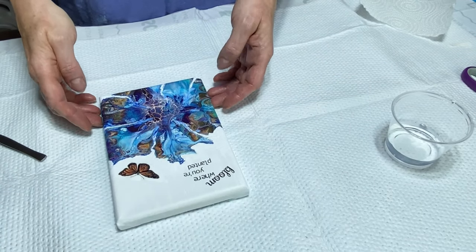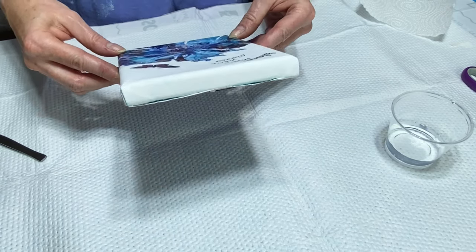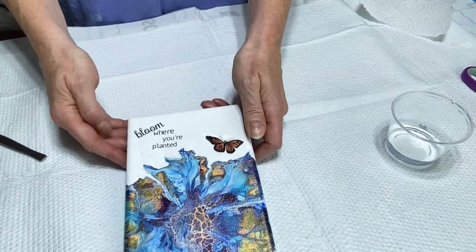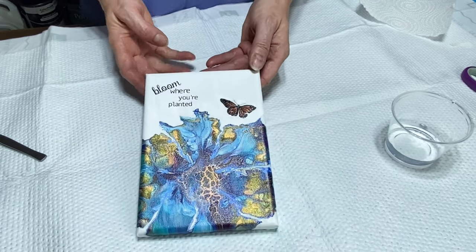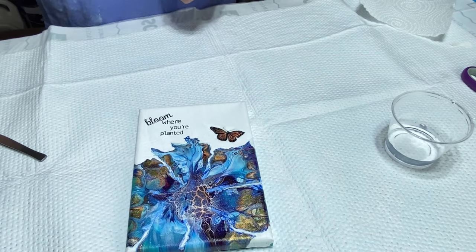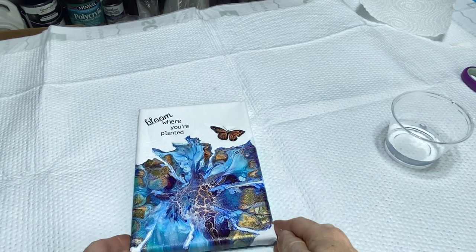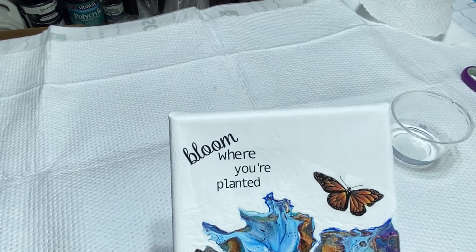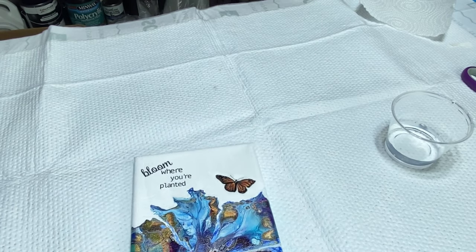I'm going to lift this up and look at it for a second. I think this looks pretty good. Let me turn it around so you can see — there we go. Let me try to zoom in so you can see it. I mean I know you can see it but not as well as I can here. So it looks good — it's going to look amazing once I resin this little guy.